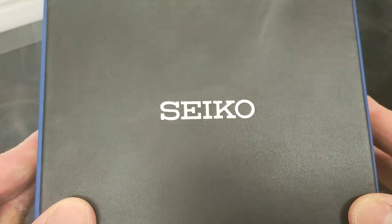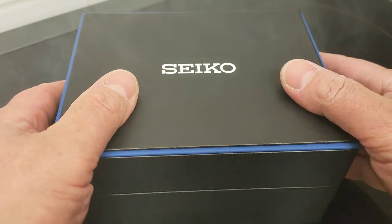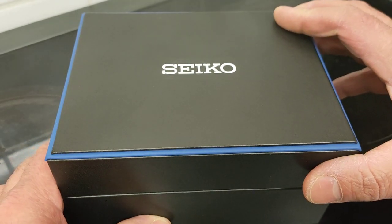Look at this box — should tell you all you need to know if you know. It's a Seiko box, but not the usual one. So let's open him up and have a look inside, shall we?